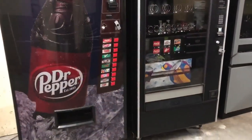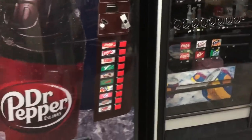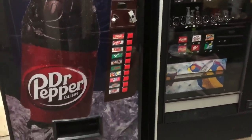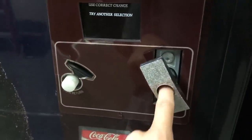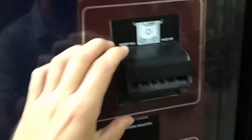I have two machines here — one is a drink machine and one is a combo machine. First off, you're going to want to make sure there is a lock and the person has a key for it. You're also going to want to bring some ones so you can test out the dollar bill validator, and you'll probably need some quarters, nickels, and dimes.